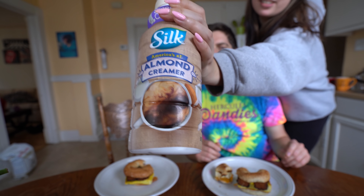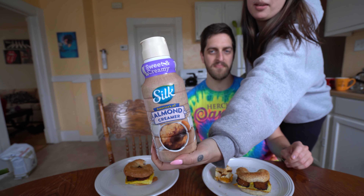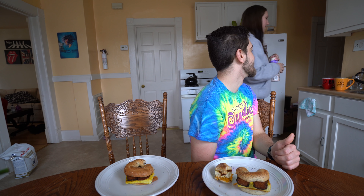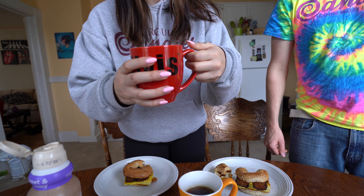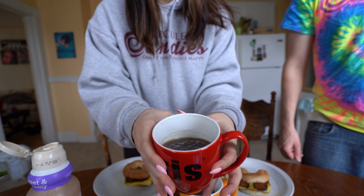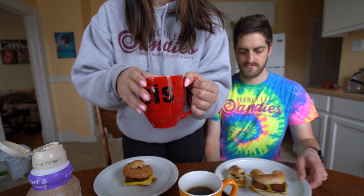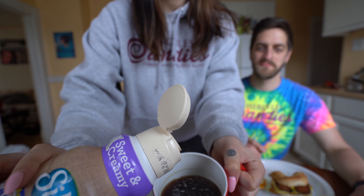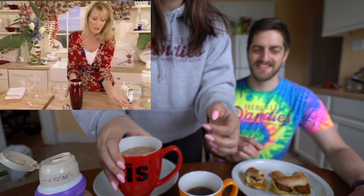This is the almond milk creamer — sweet and creamy. We put two bags of chai tea in here and steeped it for about five minutes, then added some sweet and creamy creamer. It's hard to see but just a little — kind of like that vine of that lady saying 'just two shots of vodka.'